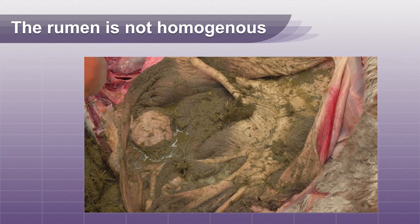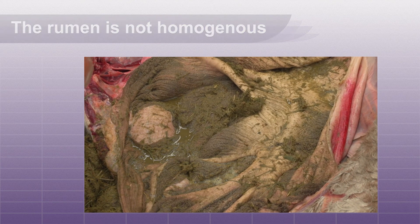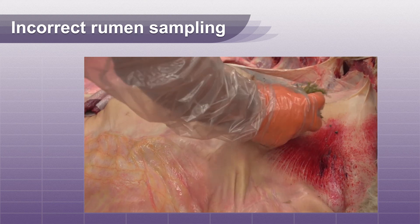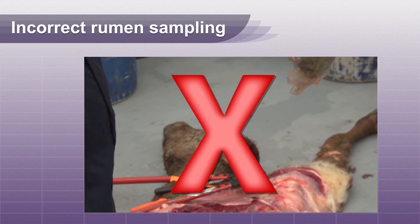This particular cow's rumen is dehydrated and does not show a normal liquid portion in the ventral half. A sample from only one spot could lead to an inaccurate result, so do not take a blind sample through a simple incision into the rumen.